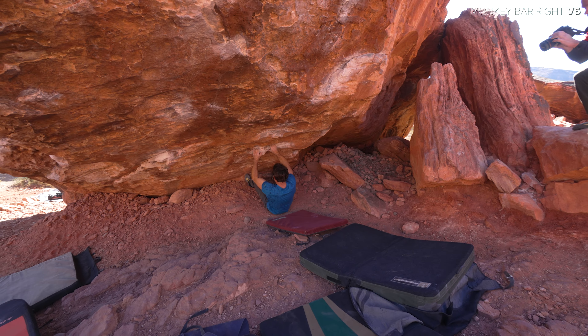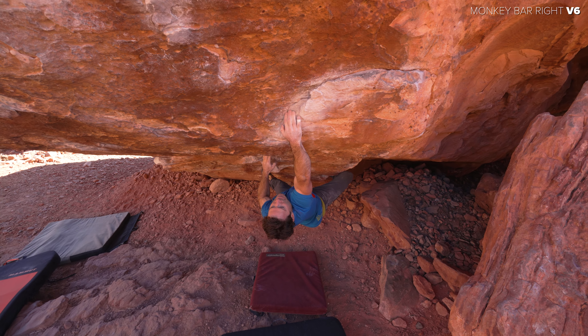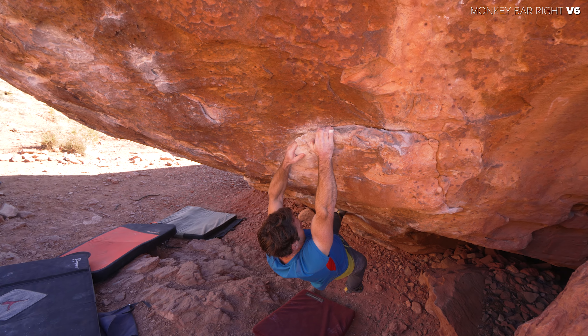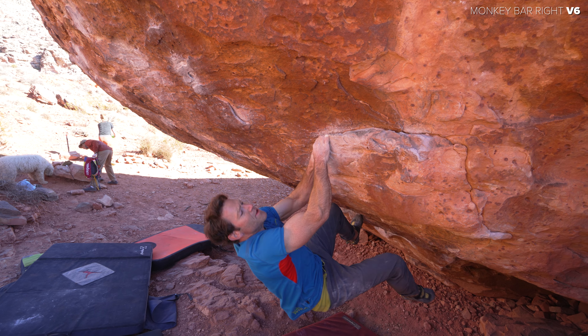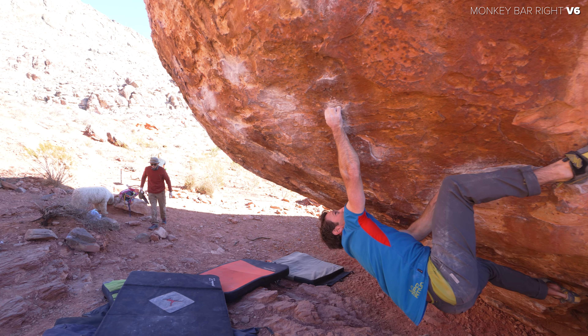If you saw the last vid, then you know who this is — this is Mike Doyle. Look him up. Super cool dude, very knowledgeable climber and very strong. Here you see him warming up on the V6 line that goes on the right side of the boulder. There's no send on this go so don't judge. I just kind of want to show the different angles of this boulder, because a lot of times the tripod just doesn't tell the whole story.